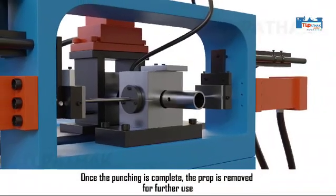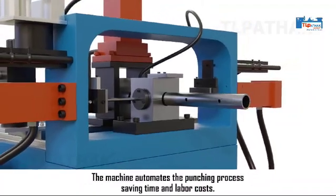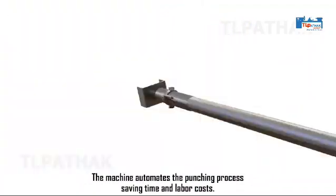Once the punching is complete, the prop is removed for further use. The machine automates the punching process, saving time and labor costs.